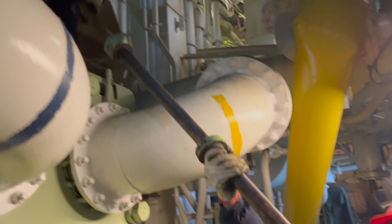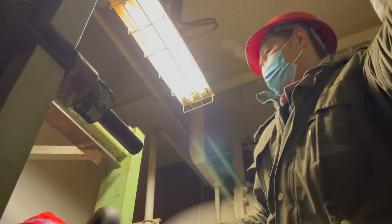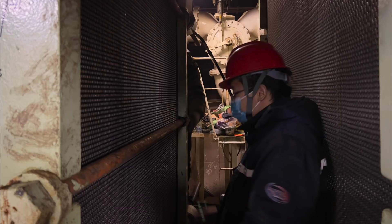Finally, put all the other bolts on and tighten them. Make sure the difference of each side's tightening dimension is below 10 mm.